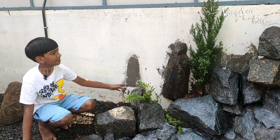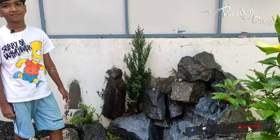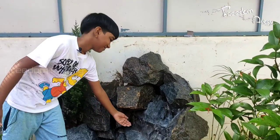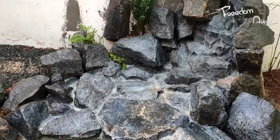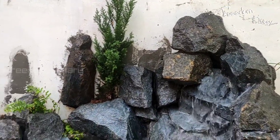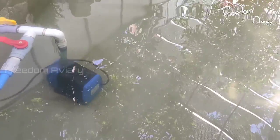I'm going to show you a little bit of waterfalls. The second part is the pump — the pump is 4,000.